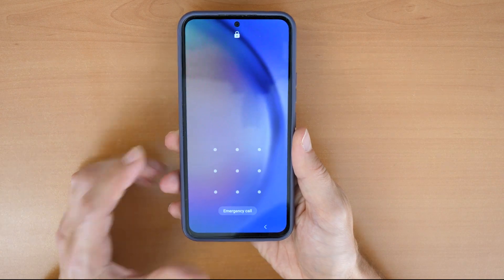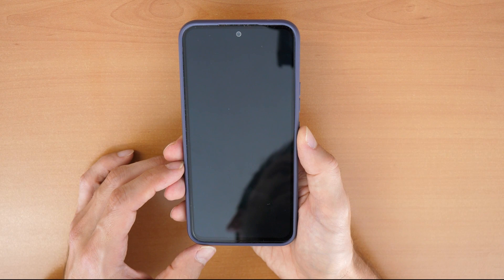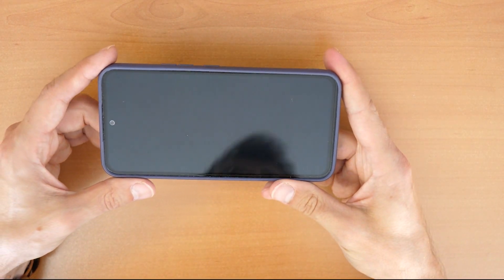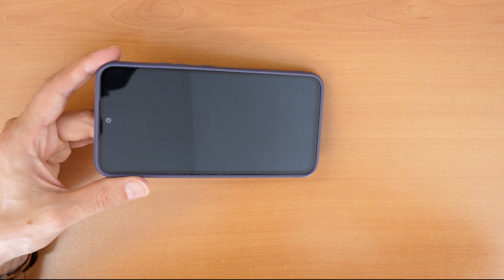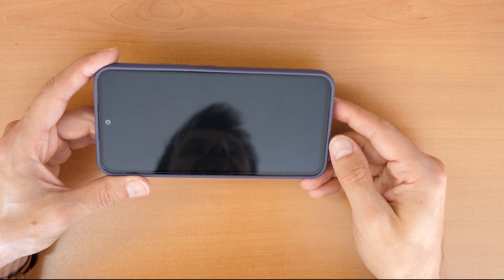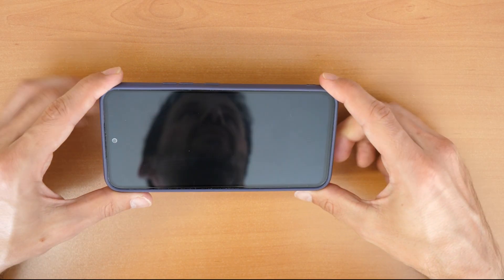First option: if you have a really new model like this, you can try to unlock it via Samsung Cloud — your Samsung account. You need to go to your computer, go to your Samsung account, and try to unlock your phone remotely. But you have to know that the phone needs to be on Wi-Fi or have data enabled. This only works if you have this feature enabled.